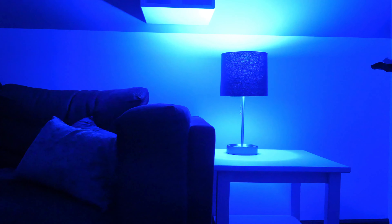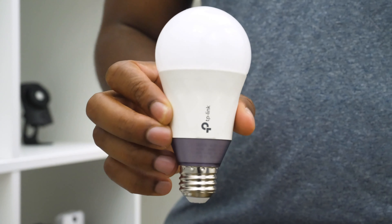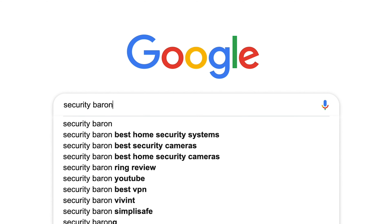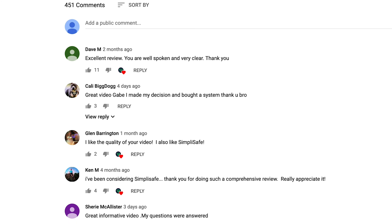In today's review of the TP-Link Smart Bulb, we're going to go into its design, its feature set, the installation experience, and its mobile application, the Kasa app, to make sure you have all the information you need to make the right decision. If you'd like to see a list of our favorite smart bulbs, Google 'Security Baron Best Smart Bulbs.' If you have a question about today's review, leave us a comment and I'll get back to you.